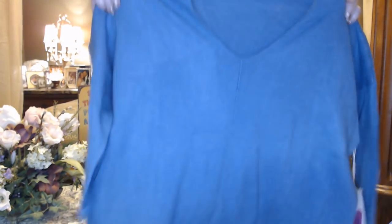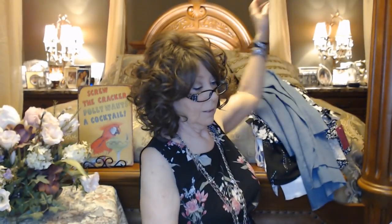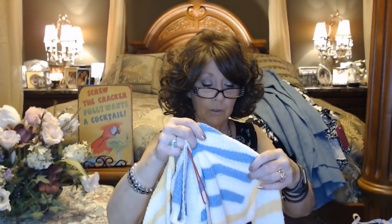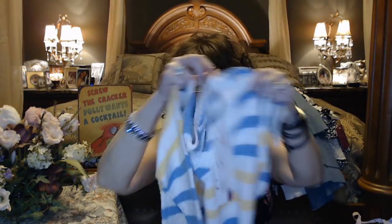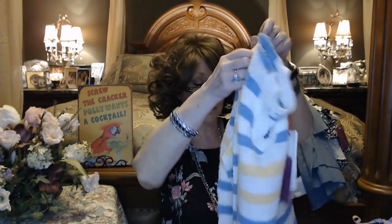And we have another gorgeous sweater by Dreamers — so glad I got another color in this. These have a little bit of an oversized fit but they are just so comfortable, perfect weight. This one is like a denim blue, and again these have the drop shoulder. I'm going to love wearing this. And I got another one — a Q2 sweater in medium. This is stripes, a loose loose knit with some light blue and some yellow stripes going through it. A little bit of a v-neck. This looks very nice and just a nice weight for summer, and even in fall and winter.